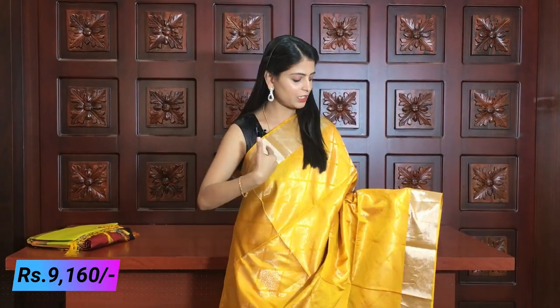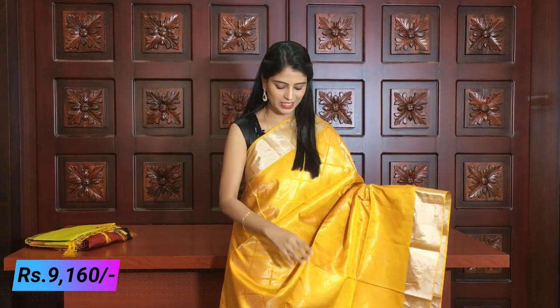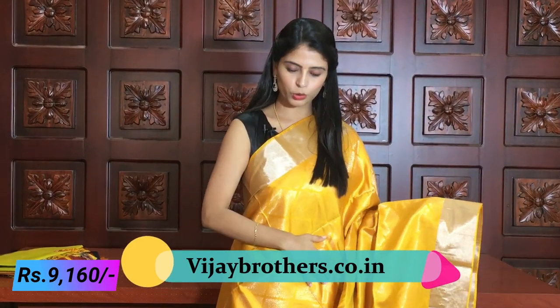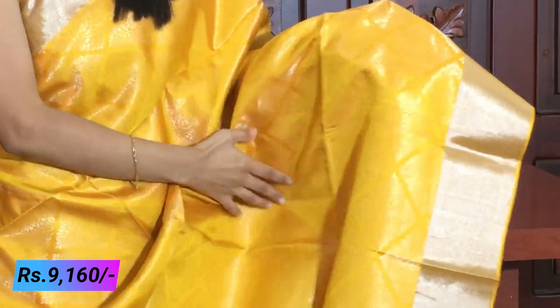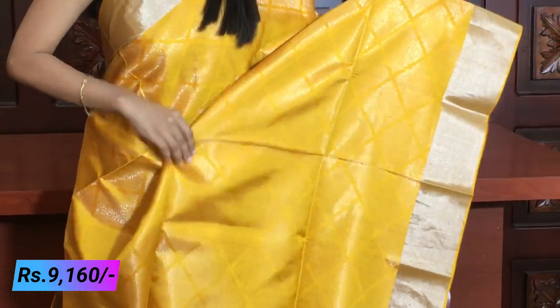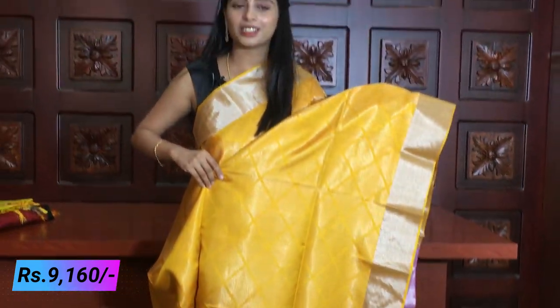Next combination is yellow and pink — the same color combination. The blouse is also pink. Both sides have a silver caddy border, about 3 to 4 inches. The border has a diamond shape with silver weaving. It has a very grand look.